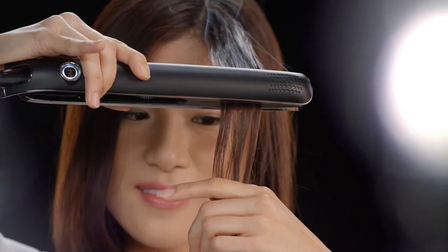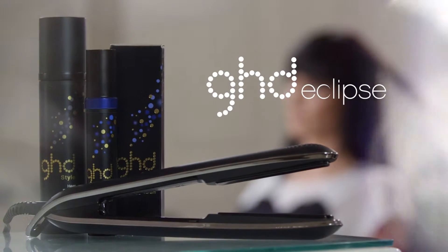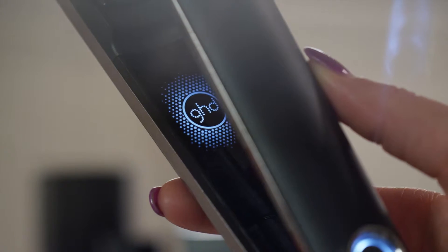At 365 degrees, hair enters what's called the glass transition phase, where it can be shaped and styled — and like glass, it keeps that shape after cooling. The challenge is getting your hair to that perfect temperature, and it can only happen with the right tool. Can your flat iron do it? The GHD Eclipse can, like no other flat iron out there.